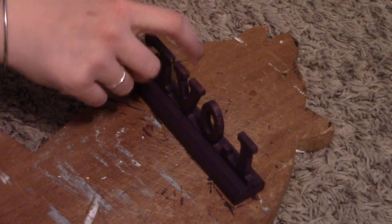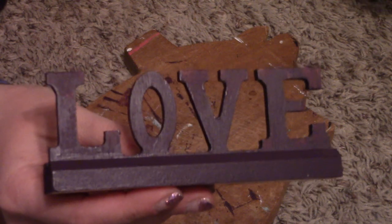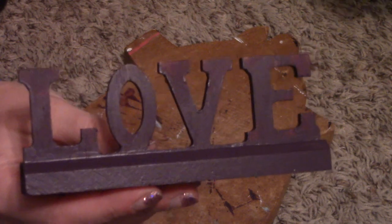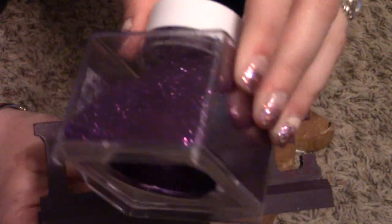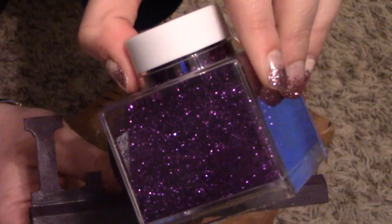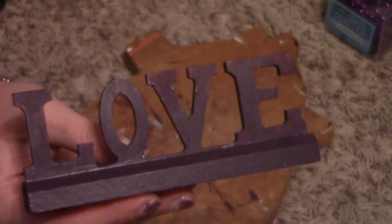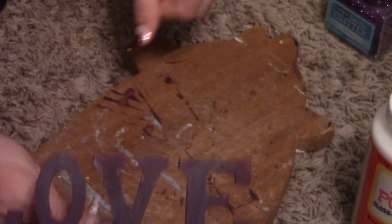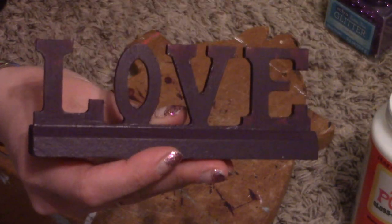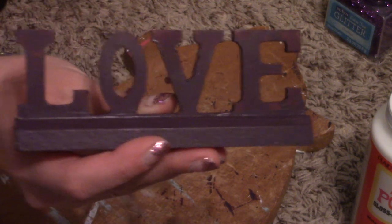One thing that helped me decide on the color: the last time we went to Walmart, my daughter wanted to pick out a glitter and this is what she chose — it's more on the red side of purple, so it will work fantastic for this project. I'm going to take my Mod Podge, put a layer over the top, sprinkle the glitter on, and then once it's dried a little, go over it all again with another layer of Mod Podge to seal it.